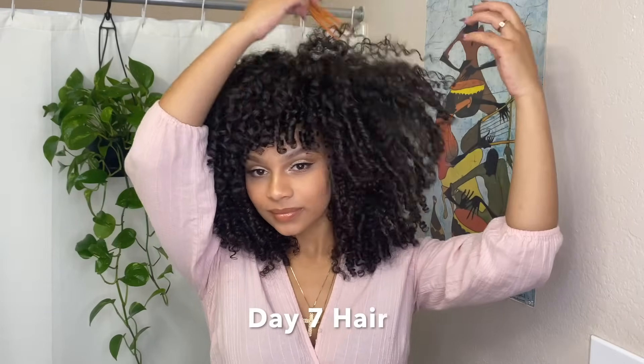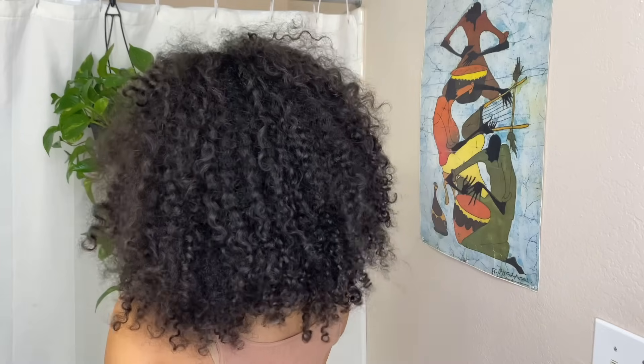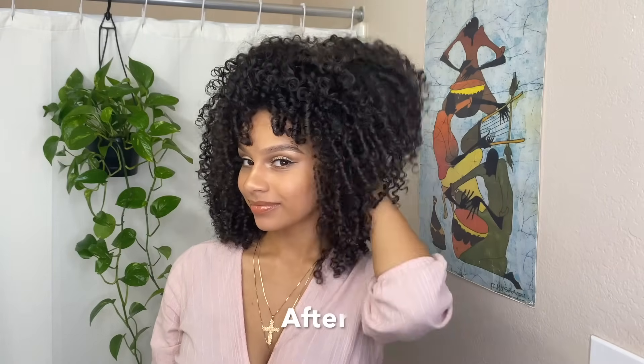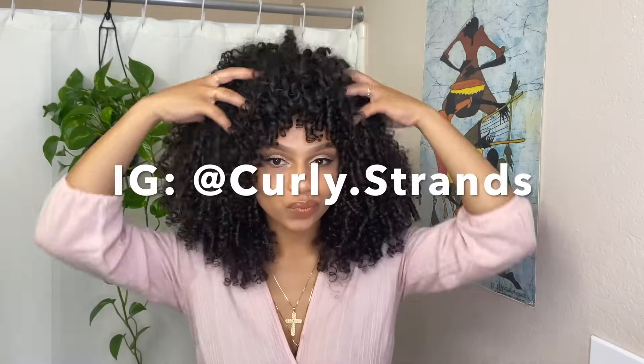This is day seven hair — so it's been a whole week since I first did my wash and go, and I really think this Denman brush and Miss Jessie's combo is the reason my hair can last so long and still look presentable. You should definitely give it a try if you're looking for a fast, simple, and lightweight routine where you can quickly style it and not have to worry about it getting messy or greasy for several days. If you have any other questions feel free to leave them in the comments, and I put the links to all of the products in the description. Thanks so much for watching and I'll see you in the next video!